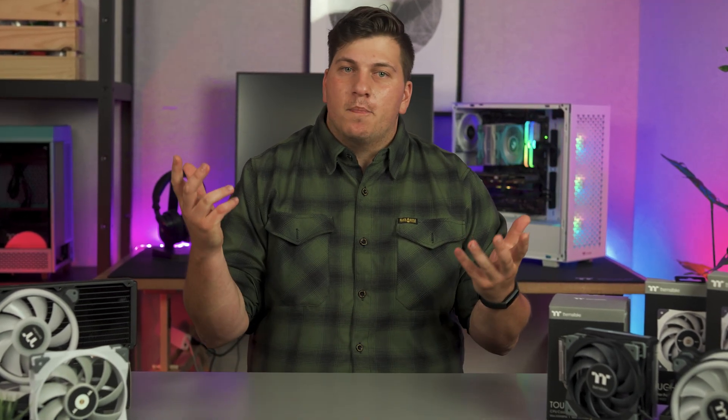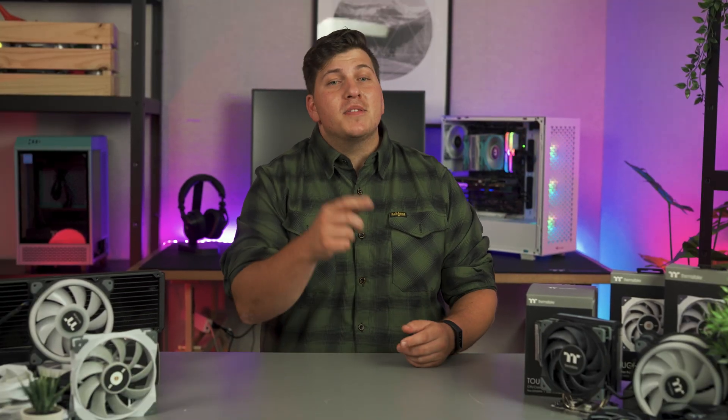Fans — they're an important part of your PC, but they're also something a lot of us don't really look into. After all, as long as they spin, they're good, right? Well, I'm sorry to burst your bubble, but there is a bit more to it than that.